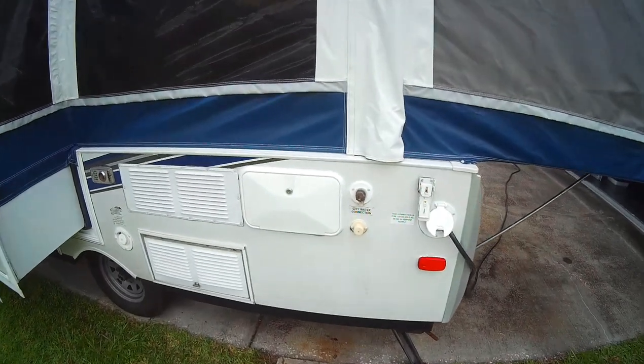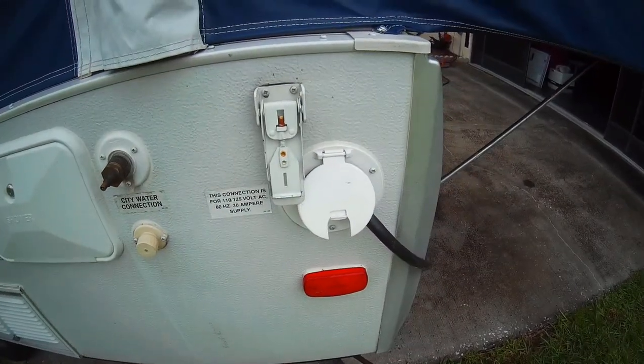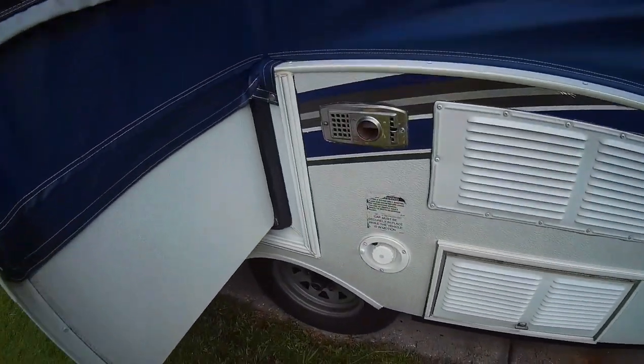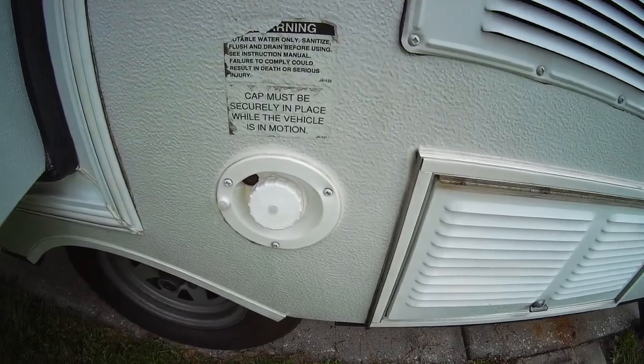So, it has an outside shower, water connections, there's the electric hookup which is already plugged into the house. That is the furnace exhaust, and that's for the onboard fresh water.